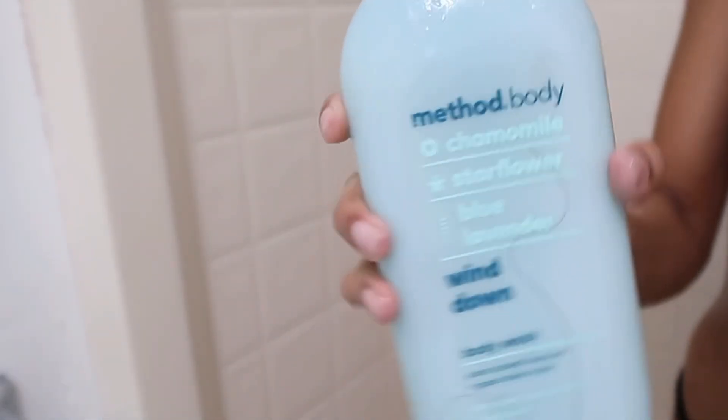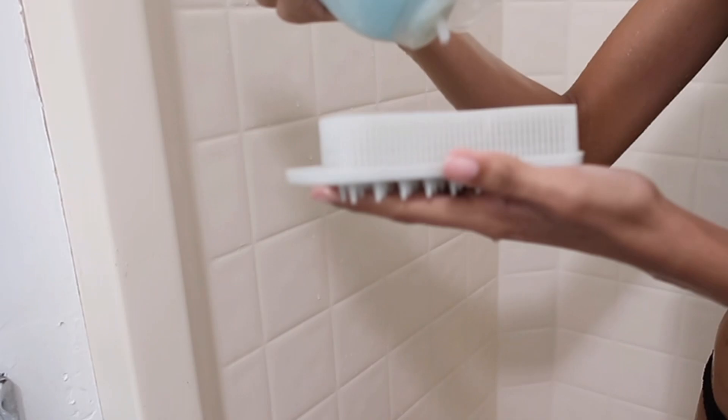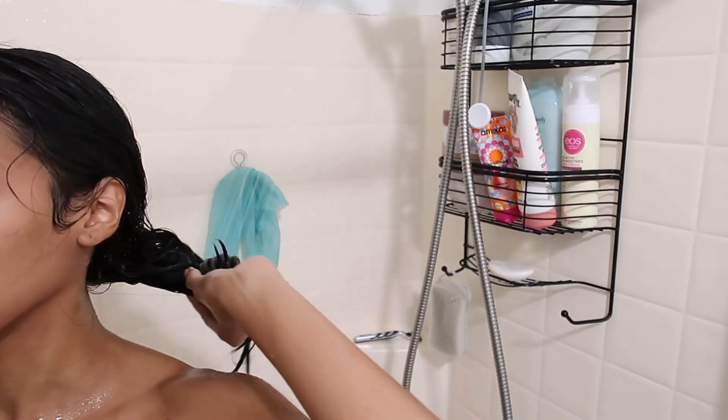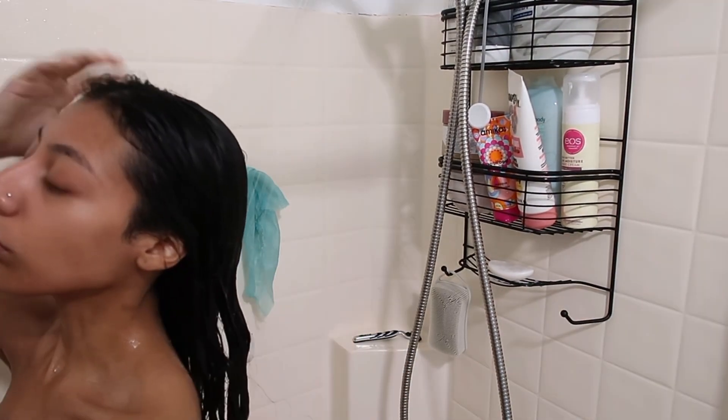Then I go in with the Method body wash — this is my daytime scent. My nighttime scent is a Dove one, but I can always show you guys my night shower routine. Then I like to lock it in with an in-shower moisturizer just so I'm extra smooth.